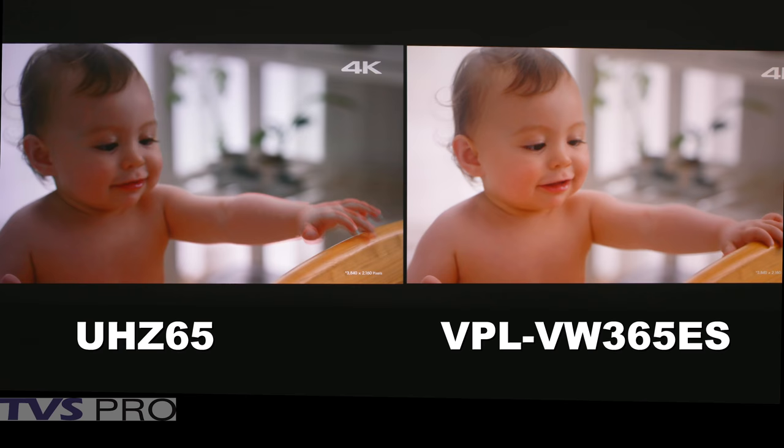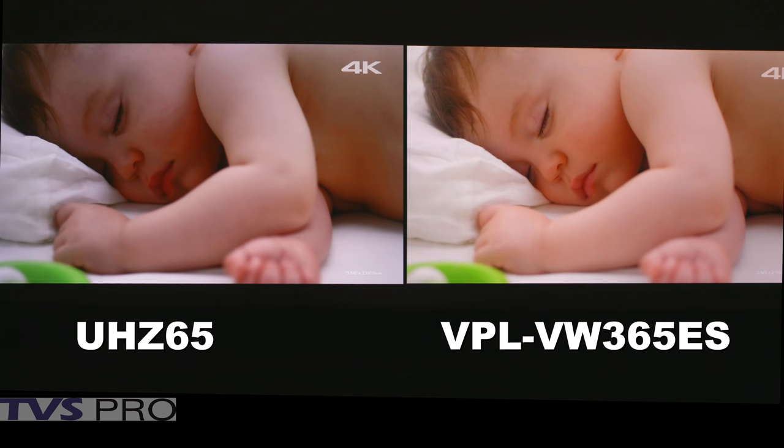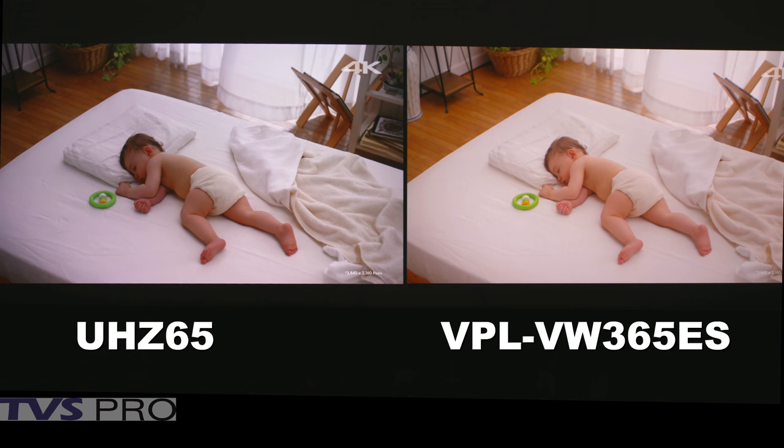Intensity-wise, they're very close. In actual measurement, the white parts of the picture are brighter on the Optima, and on the Sony the color parts are a little bit brighter. So it's a very interesting comparison.